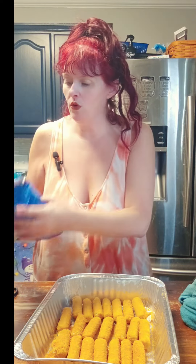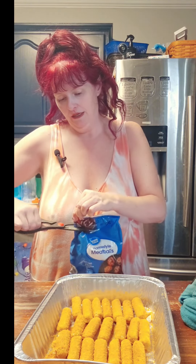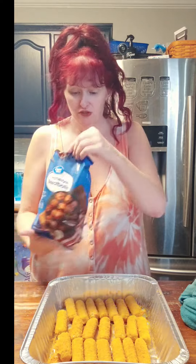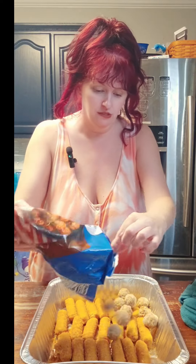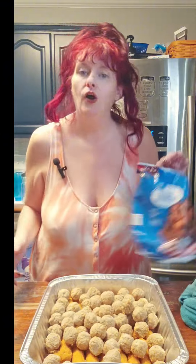They don't fully cover the bottom of the pan, but it'll be all right. It's because the pan is just too big, really and truly, but it'll be all right. Next we're going to take some frozen meatballs, and we're going to pour those right on over the top.